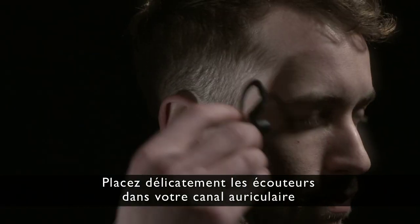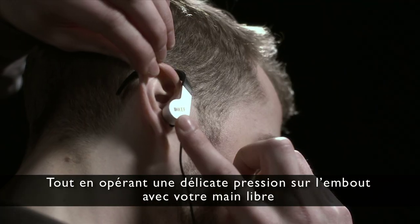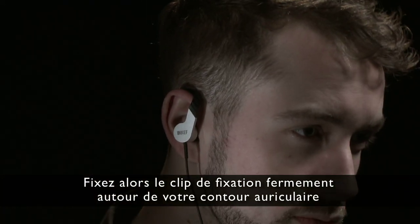Push the earbud gently into your ear canal. Then pull your ear tip slightly upwards and outwards, gently pressing the earbud using your other hand to ensure a tight fit. Fix the hook and secure it firmly around your ear.